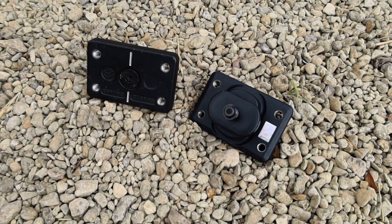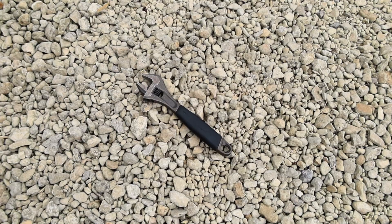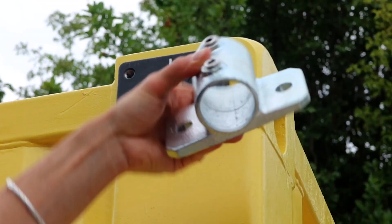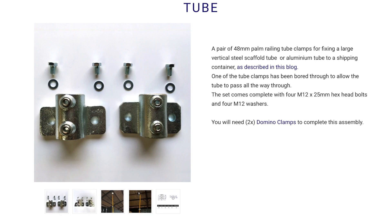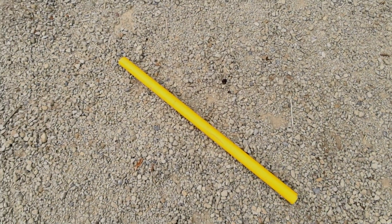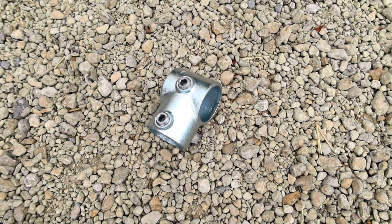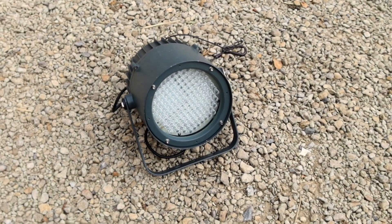We'll need two domino clamps, an 8mm and 10mm hex key, an adjustable spanner, a set of 48mm palm railing tube clamps with one board all the way through — remember you can order these sets directly from us, complete with bolts and washers. A long 48mm scaffolding tube up to 6.1 metres (21 feet), a short 48mm scaffolding tube for the horizontal, an aluminium half coupler, a 48mm T-section tube clamp, and our light — an outdoor LED RGB PAR can.